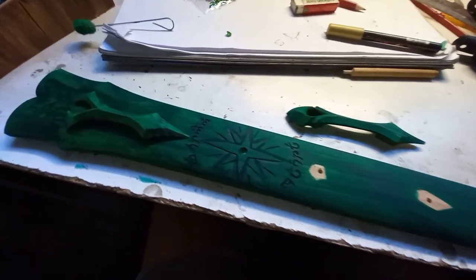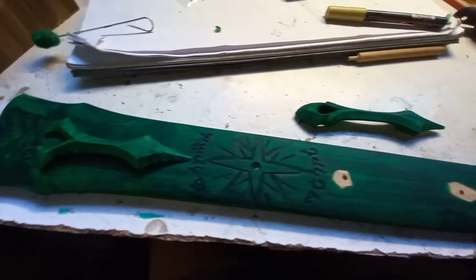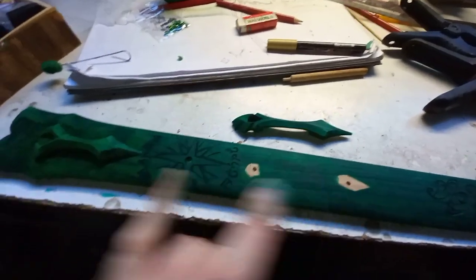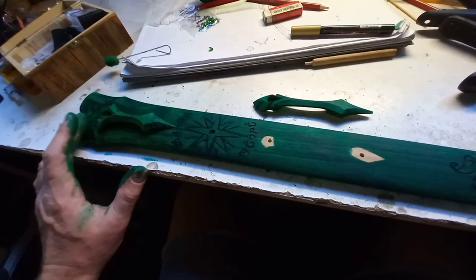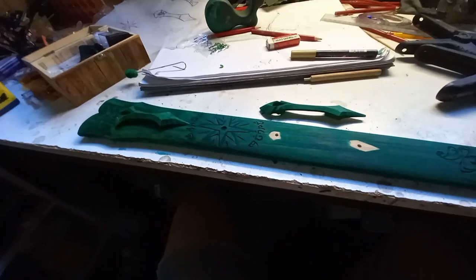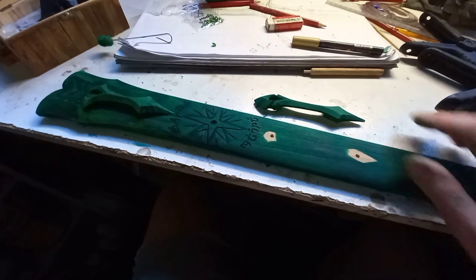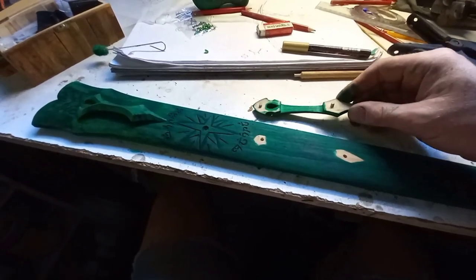There's the pieces dyed — I'm just going to give it a few minutes to dry before gluing. One thing I wanted to mention: I said I use Tight Bond Three for this because it's external to the scabbard. Anything internal that may come into contact with the sword blade — always Tight Bond One, never Three, because Tight Bond Three will mark the blade. It's more acidic than Tight Bond One, which I assume is why it bonds better, but always Tight Bond One inside the scabbards for gluing the halves together.